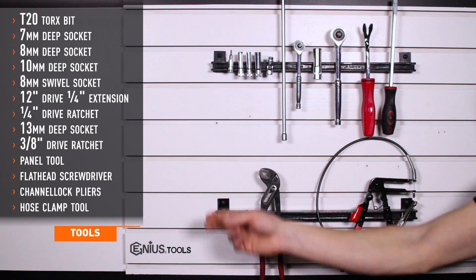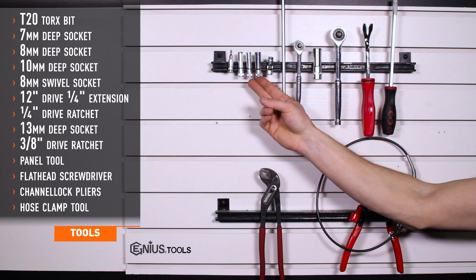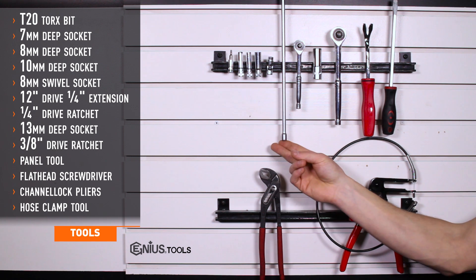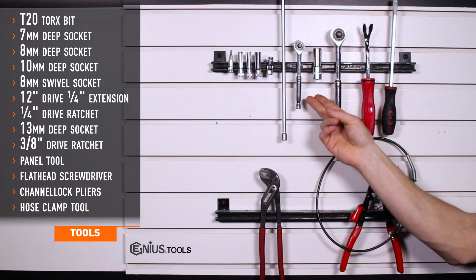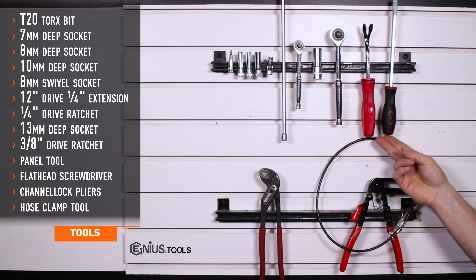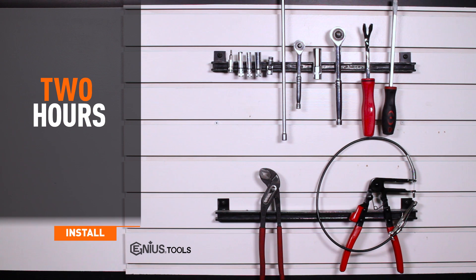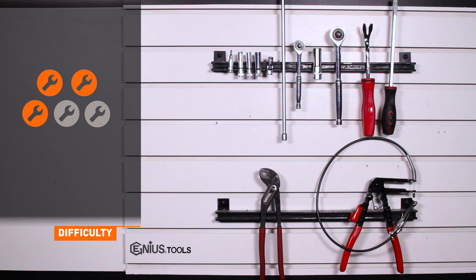Tools needed for installation are a T20 Torx socket, 7, 8, and 10 millimeter sockets, 8 millimeter swivel socket, 12 inch quarter inch drive extension, quarter inch drive ratchet, 13 millimeter deep socket, 3/8s drive ratchet, panel tool, flathead screwdriver, channel locks or linesman pliers, and a hose clamp tool. Installation time is about two hours. Installation difficulty is a three out of five.